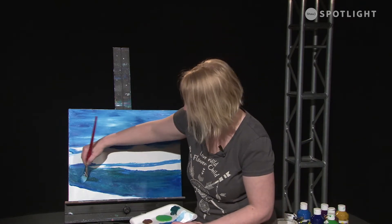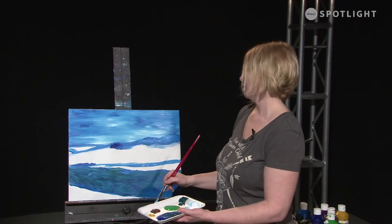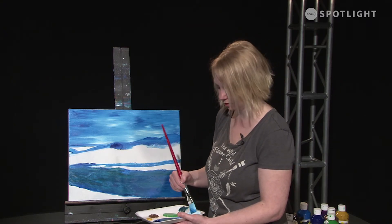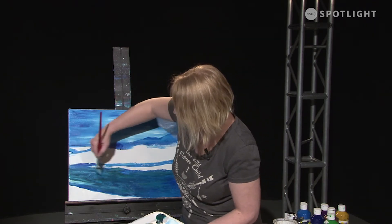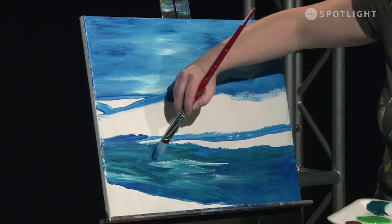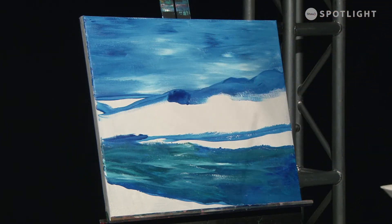I'm going to add a little bit of phthalo green over here and right up here. Then I'm going to add some of these colors into the wave. I actually need to jump back to this for a second because I need some whites in here — while it's still wet I'm going to quickly throw some little whites in. Ripples and stuff in water are very much zigzag patterns, and depending on how much you zig and zag and where that line needs to go, you're going to get some really cool effects.